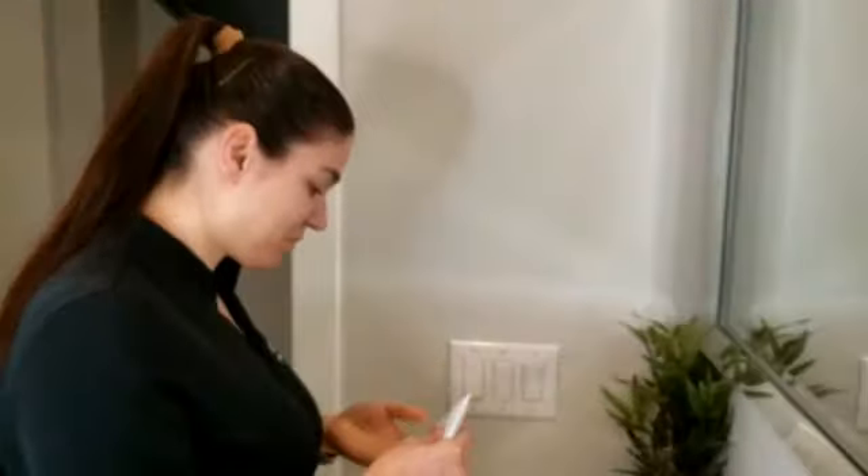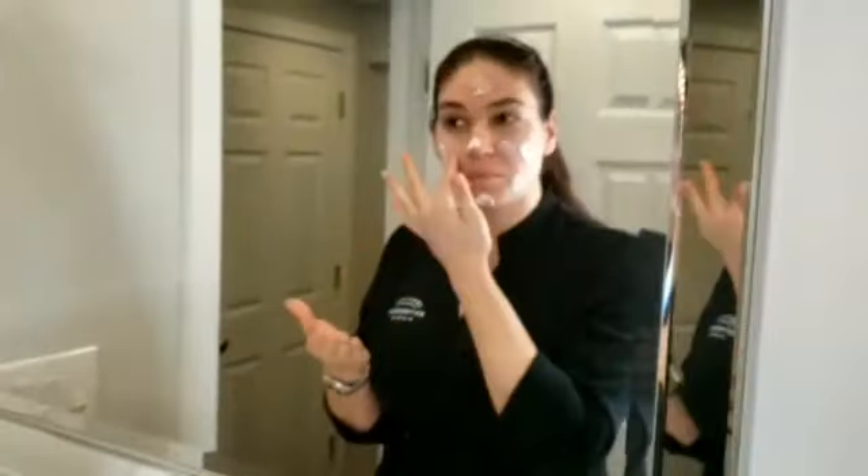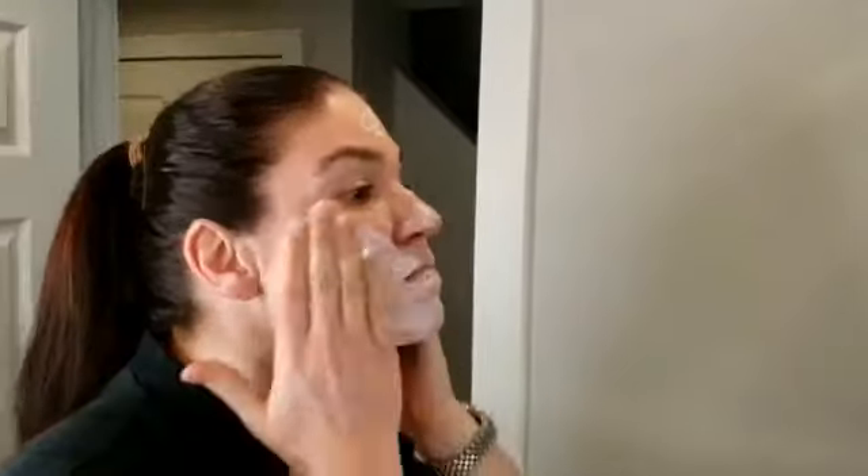Hey guys, it's Laura here. I just wanted to show you how to use my favorite cleansing duo from Essendon. We're gonna start off with the gentle deep pore cleanser. You're gonna use this by applying several dots all over your face.